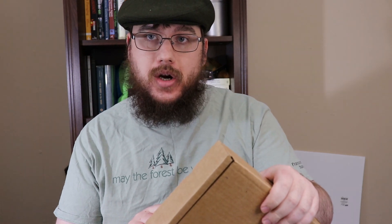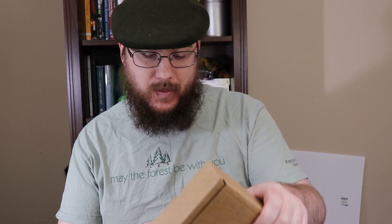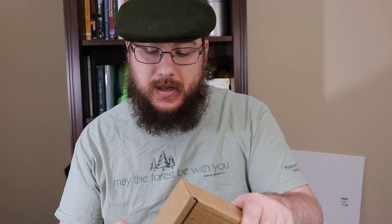At the end of the video there will be a card in the upper right-hand corner where you can vote as to which item in the box is your favorite. Last month in the August box it was the Matador pocket blanket — everyone really liked that, but some people liked some of the other products. Let's see what's in here.